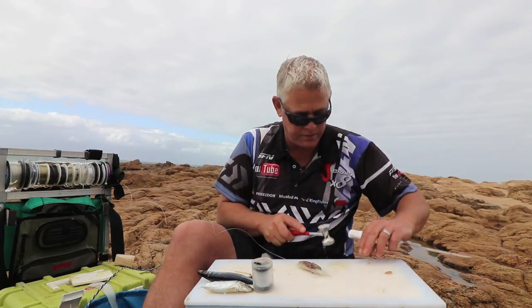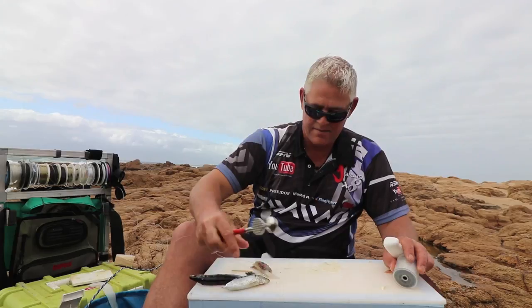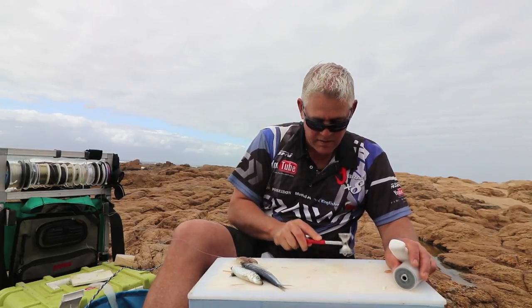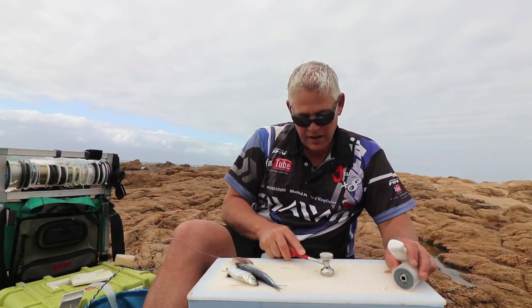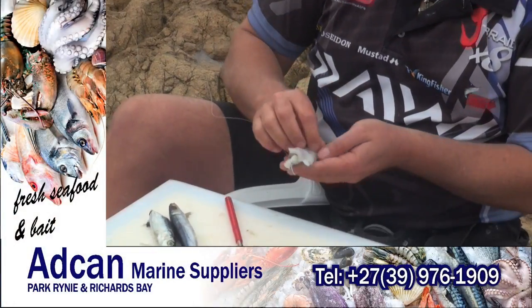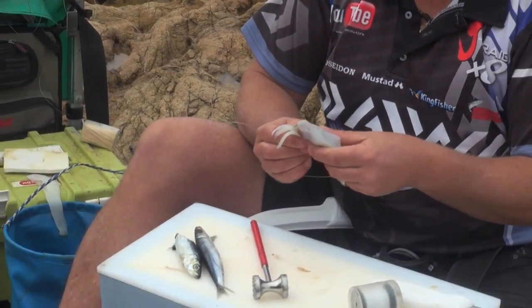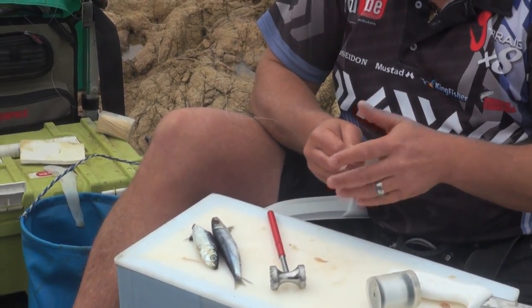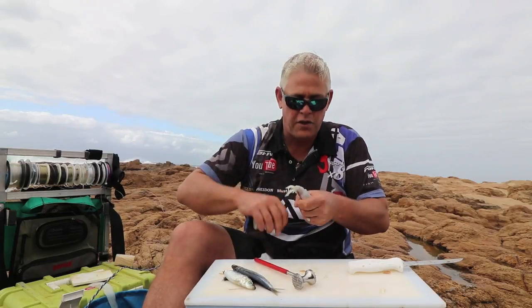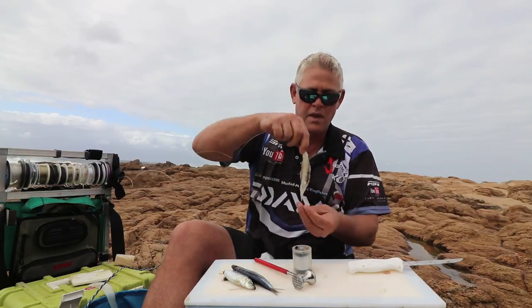You hit it on the skin side, always — at an angle, working at an angle. Mush it up really nicely. Basically put that mush side to the outside, shape it nicely with your hand, and then tie it on. Now you've got that nice strong flavor of the mushed-up chokka and fresh sardine in the water.